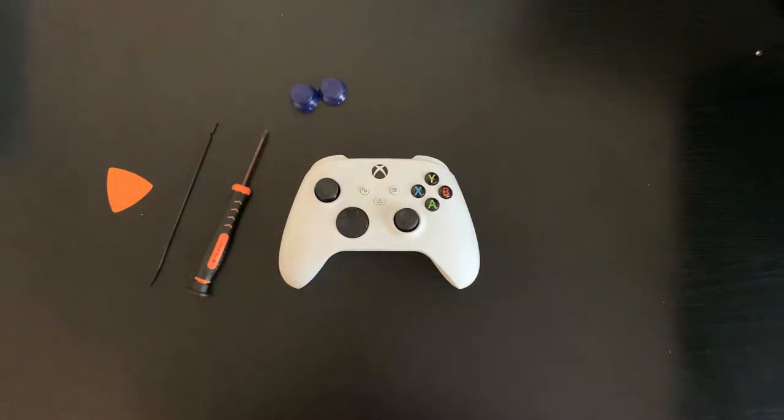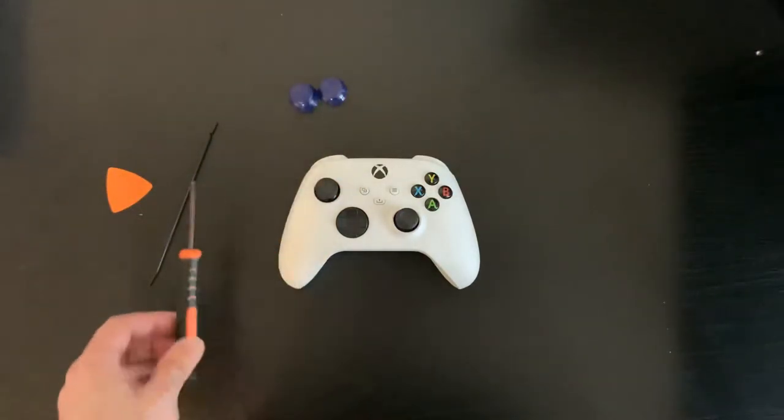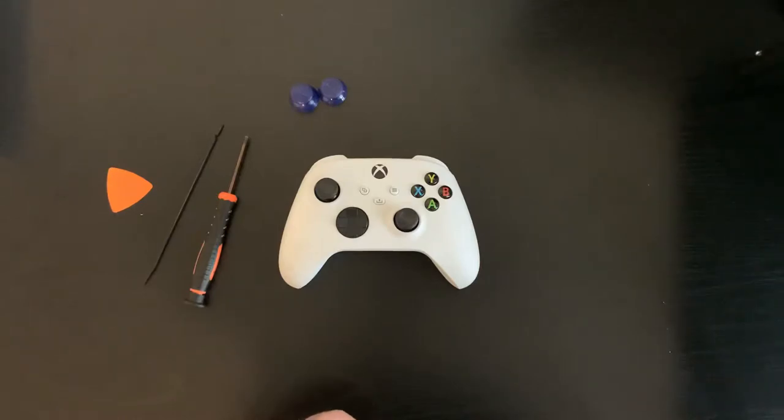What's up YouTube? This is Masshole. I'm going to show you how to swap out the Xbox Sticks on a Battle Beaver Pro Pick and put Scuff Sticks on instead. I bought this Battle Beaver Pro Pick a couple weeks ago. I really like it, but I don't like the stock Xbox Sticks — I personally prefer the Scuff Sticks, they have better grip. All you need is a T8 Torx driver and some sort of pry tools to open up the controller. That's about it. Let's get started.